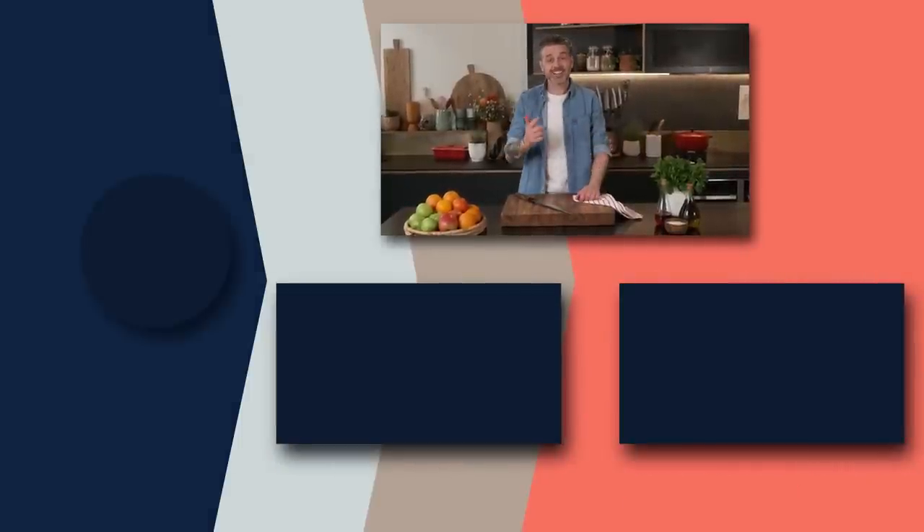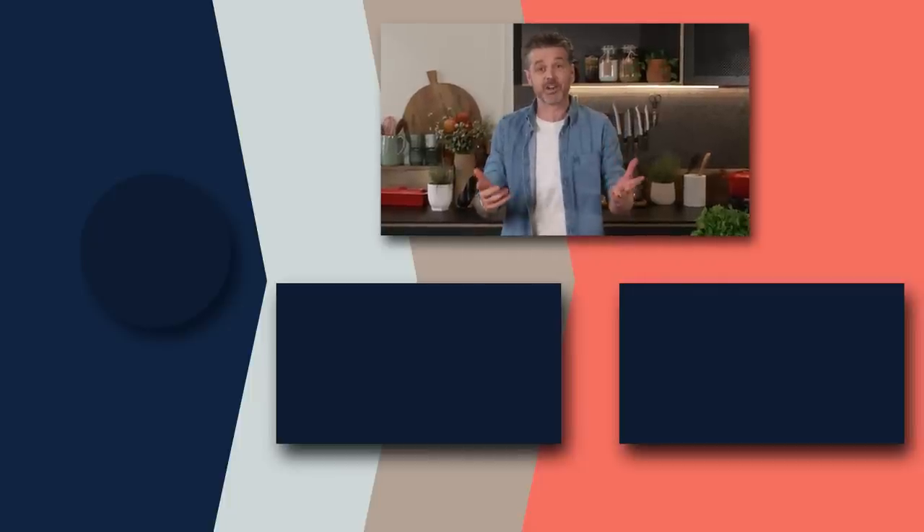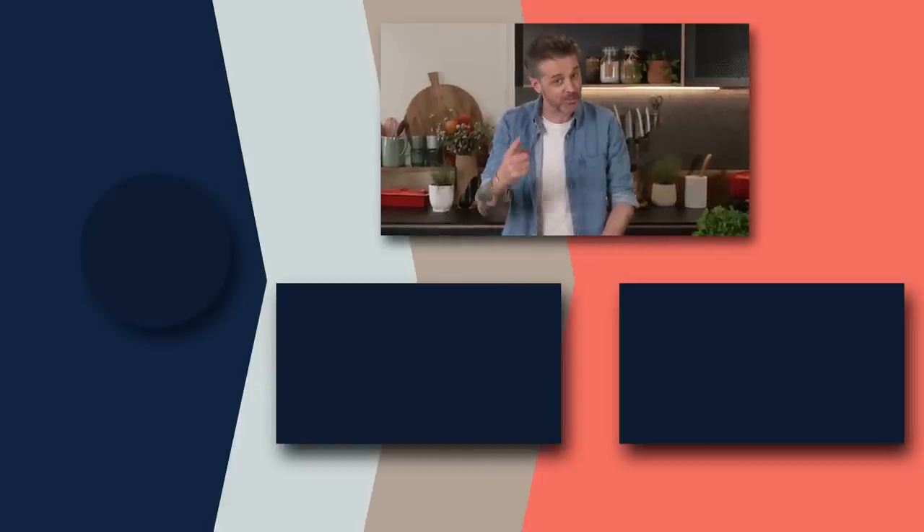Thanks for watching. If you liked that, please click subscribe because there's plenty more where that came from. If there's a recipe you want to see me make, chuck it in the comments below.